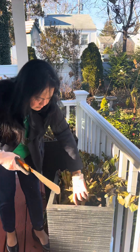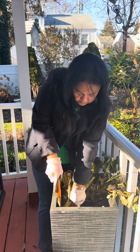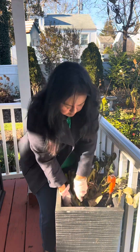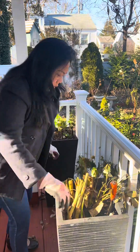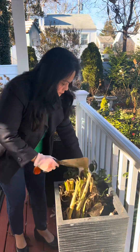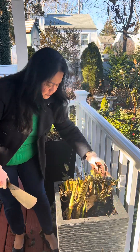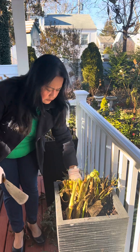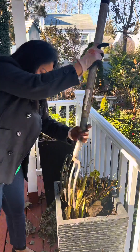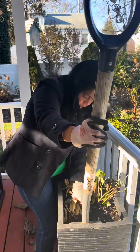Canna lilies are just like bananas — they spread. And this is a big mistake on my part to plant them in this planter because they multiply like ginger or bananas. They will really occupy space over time, and it's very, very hard to remove them. I tried not to destroy my pot either.